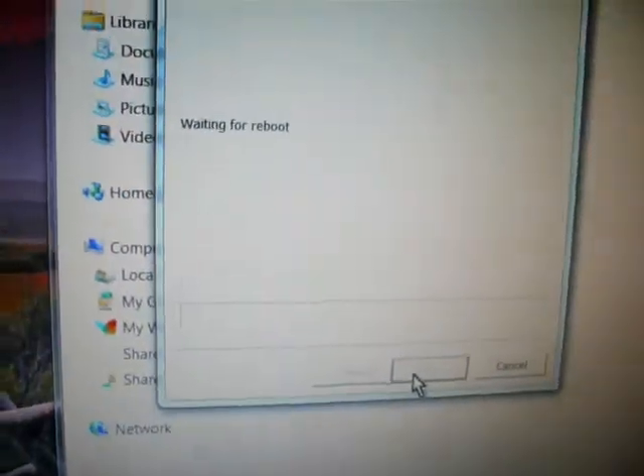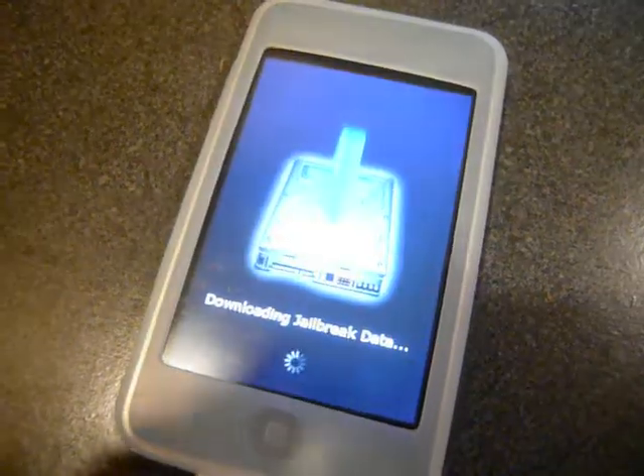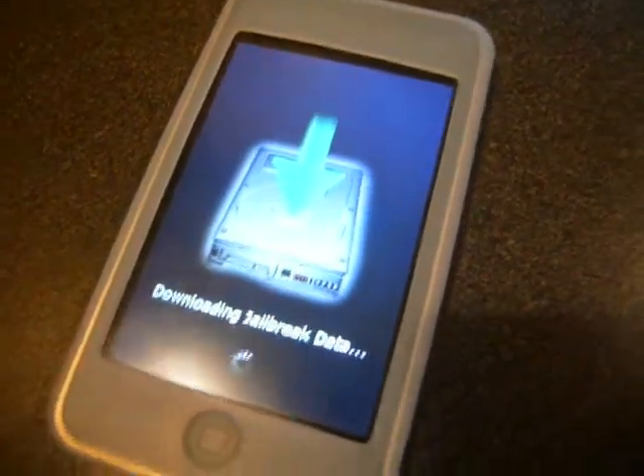It's doing something — it's waiting for the reboot and it's going to keep going. And then here it is: downloading jailbreak data. And it's done.